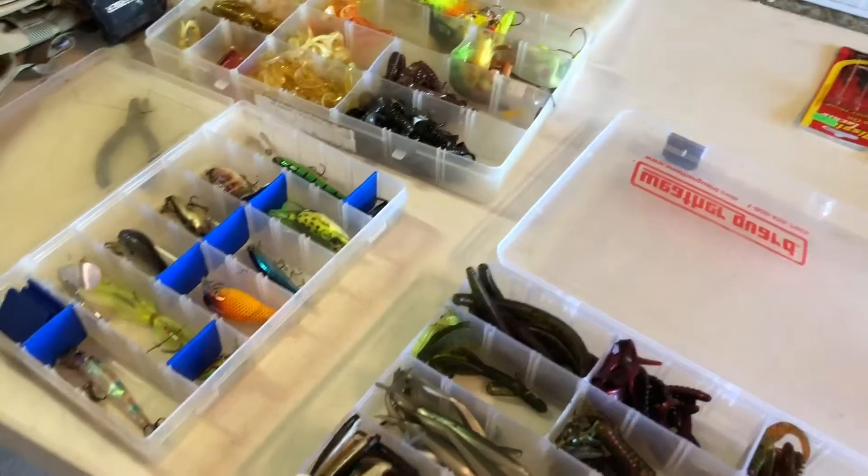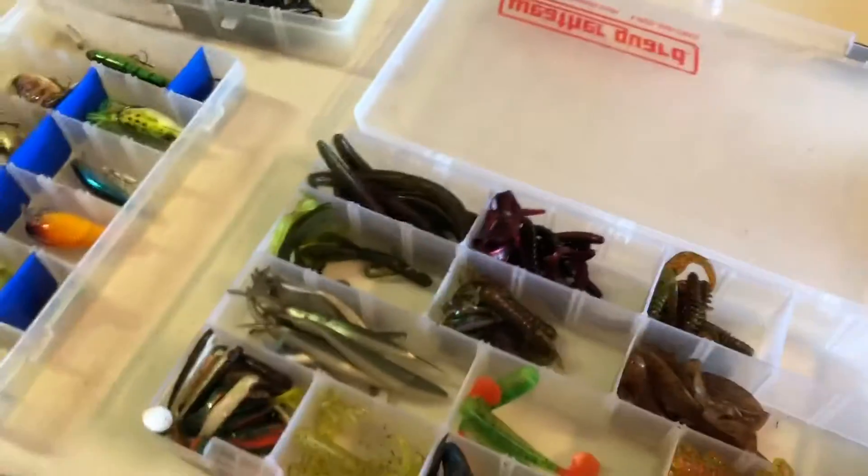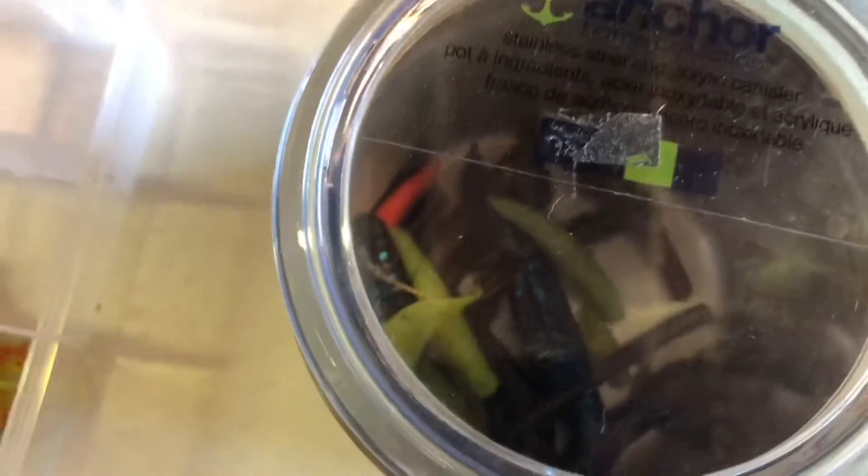Welcome back to another video. Today we're doing a tackle review. First up, we have a couple of soft plastic baits that are missing pieces like tails and stuff, so we can probably eventually melt those down.